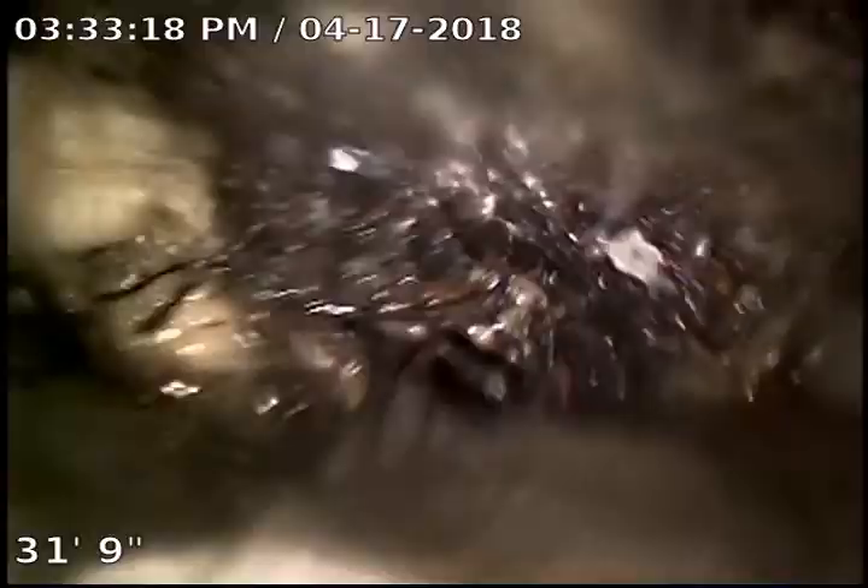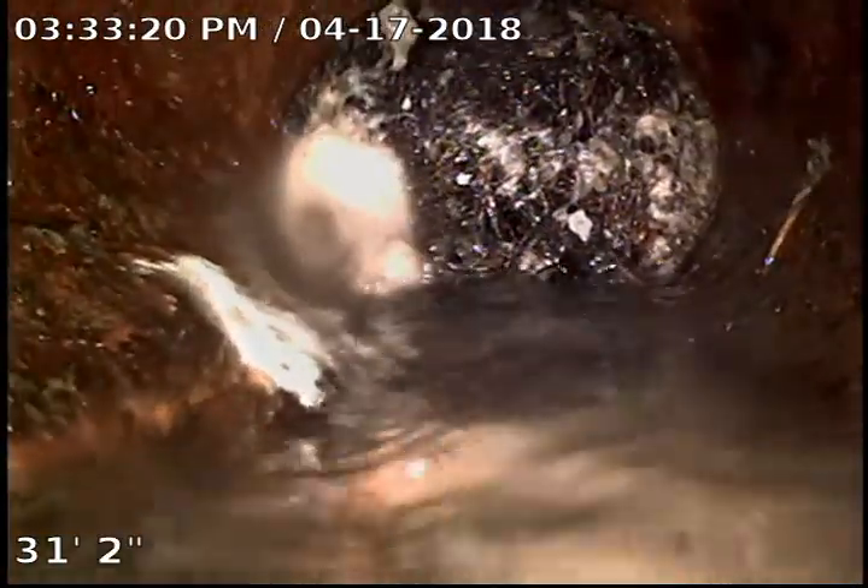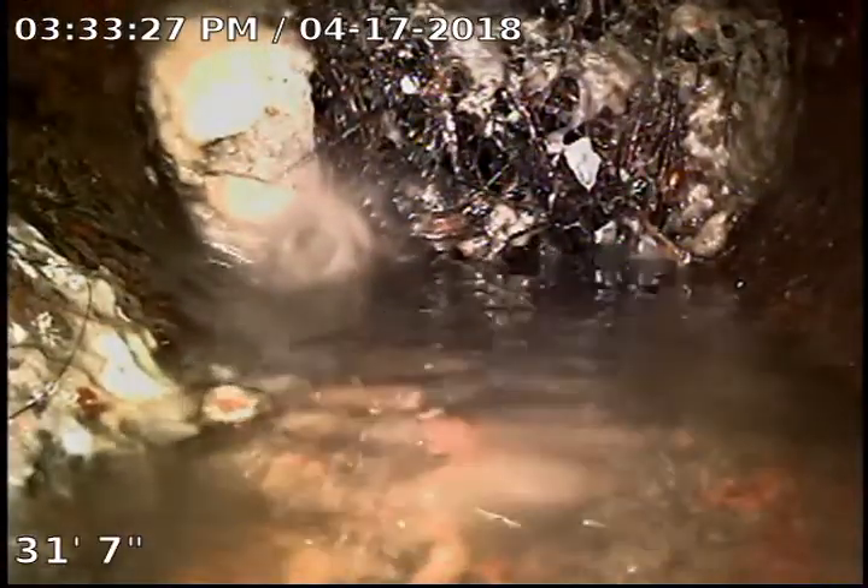I don't know if we've got something loose. I'm going to just push it down a little bit and see if we've got a block issue. There's part of our issue — see that? That is some roots at 31 feet.